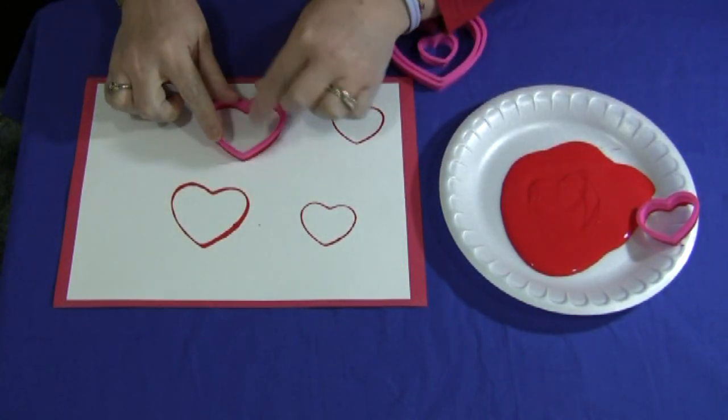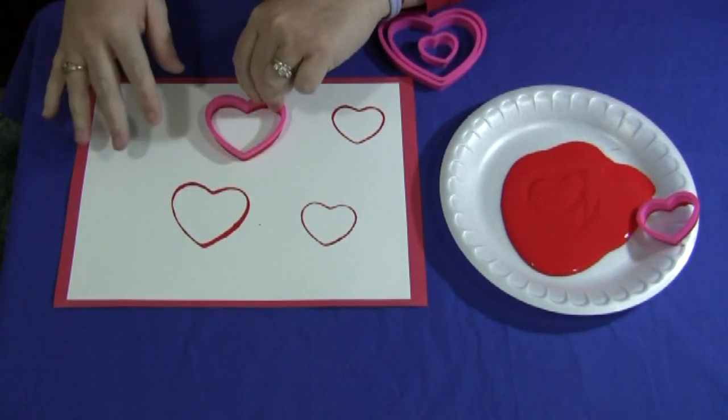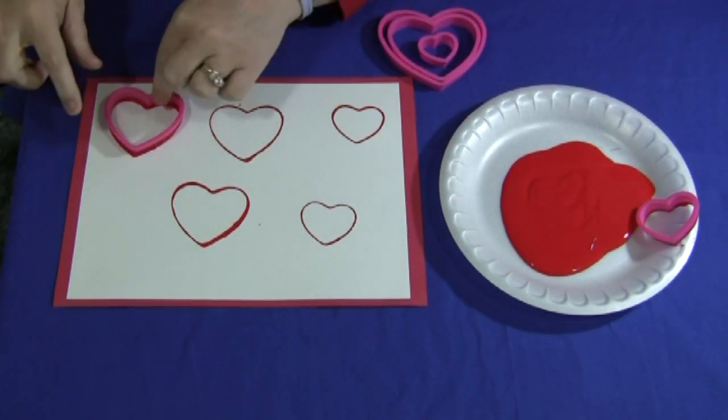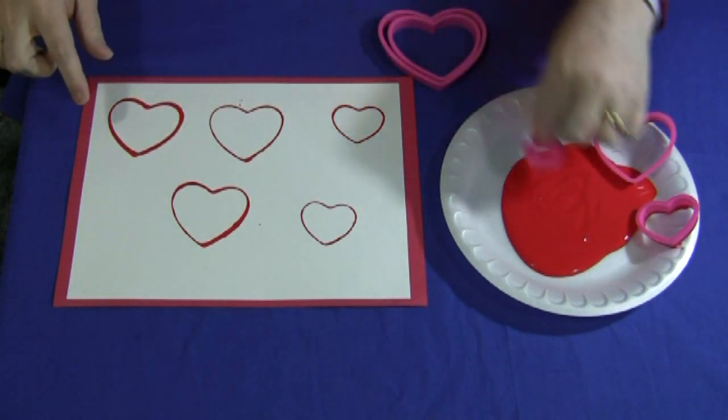Cookie cutters come in all different kinds of shapes and sizes — animals and alphabet letters — so you don't need to just do hearts. These activities can be used for different kinds of cookie cutter prints as well, but since we are so close to Valentine's Day we are doing heart ones. We will do a really small one too.